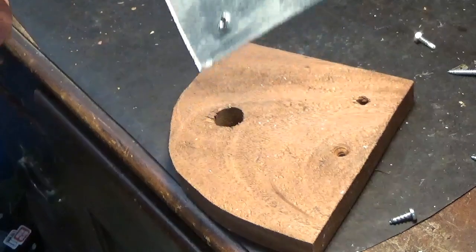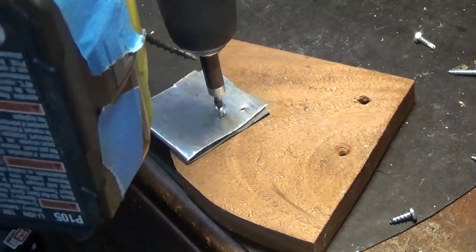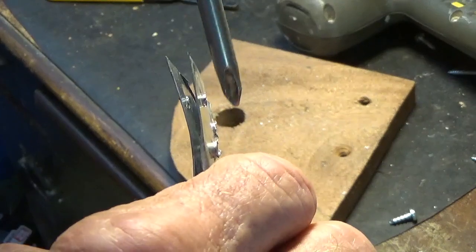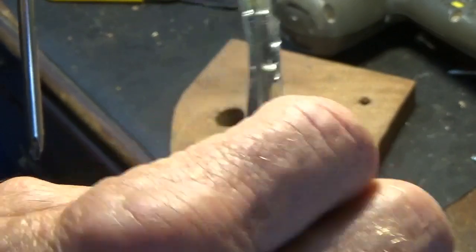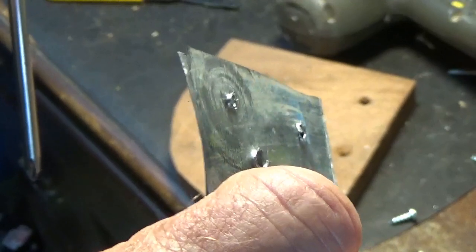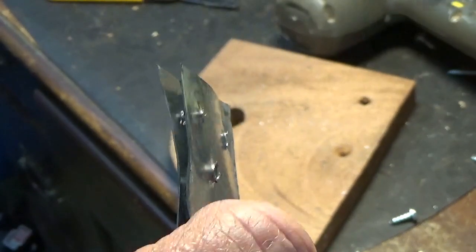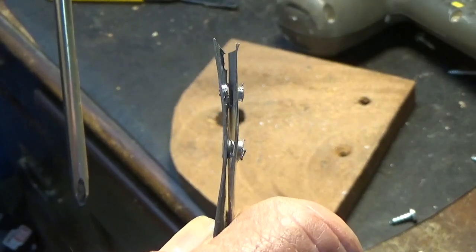Now let me show you an important thing. As the screw is going through, you can see it's pushing that metal out the back, which gives it a little bit more of a — kind of like a nut — instead of just a thin piece of metal. While it's pushing through, it's giving it the effect of a nut being on the back side.